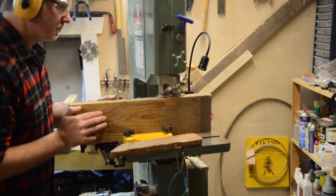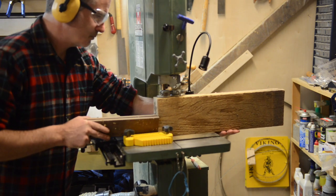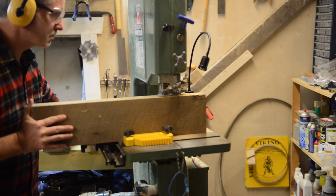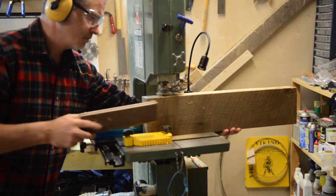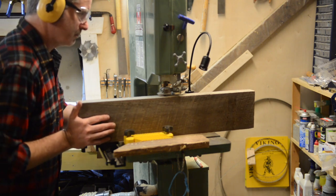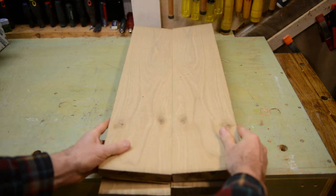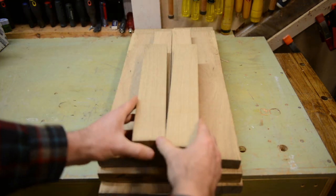A lot of wars have been started over conversations about resawing on the bandsaw. Here I'm resawing five and a half inches of white oak on a one-horsepower bandsaw with a plain old half-inch 3 TPI high-carbon steel blade that has been on the saw for a while. Having a well-tuned saw and a blade that cuts true while finding the sweet spot with feed rate is a lot more important than fancy blades and expensive jigs. In my opinion, many folks overthink peg material — as long as it's strong hardwood, sound without major defects or a lot of grain runout, it'll work just fine.